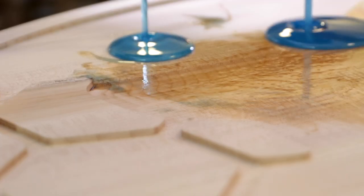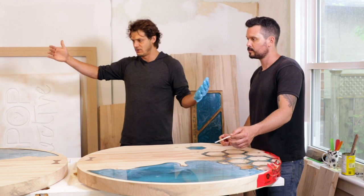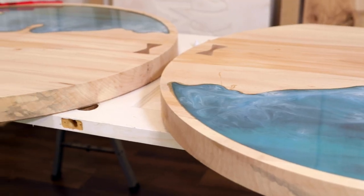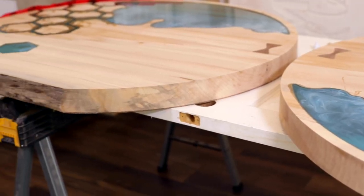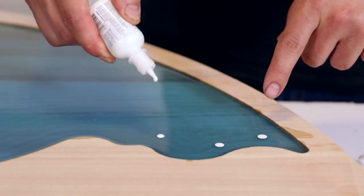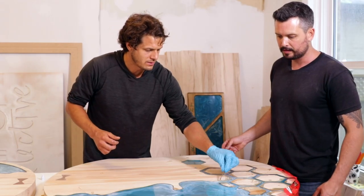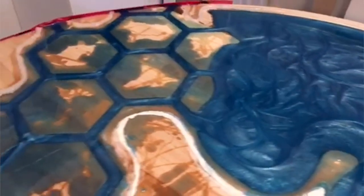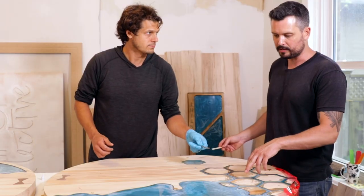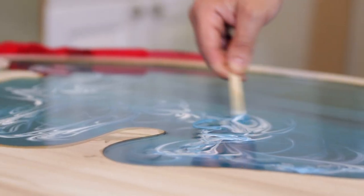That looks good. So these started out as a huge eight-foot sheet, three inches thick — what a process. Marcel, the resin on the top here, is that a concern at all? No — after it hardens we'll just sand it off. Not an issue at all.